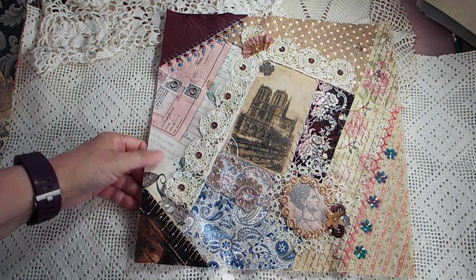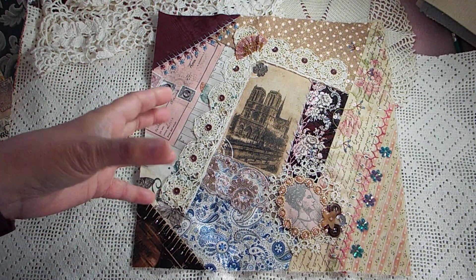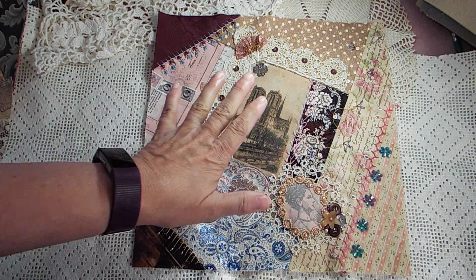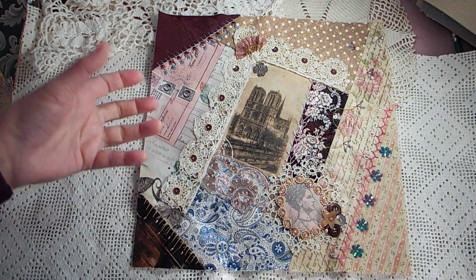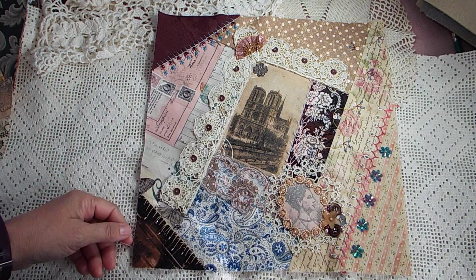So this block is a little bit different, I think, than the other blocks in the sense that it's not quite as three-dimensional. Like, the other blocks I've got gloves on, or I've got hankies sticking up or something. They feel a little more three-dimensional where this one is not. But anyway.